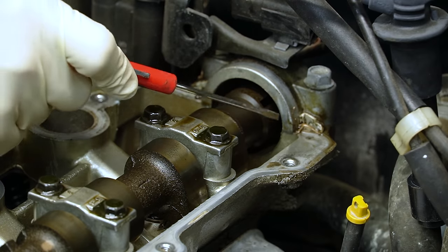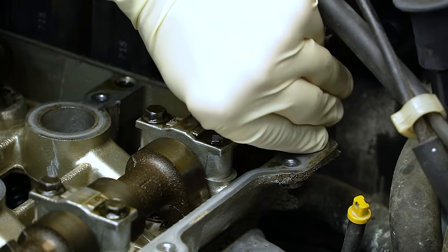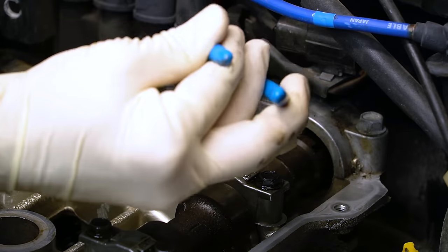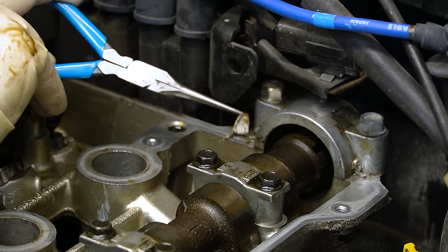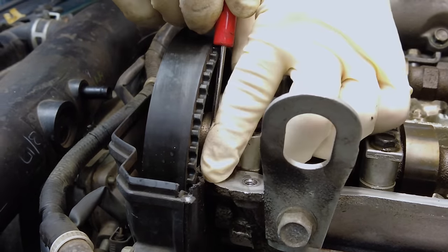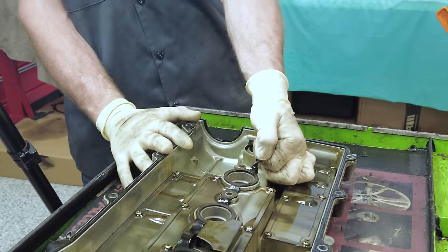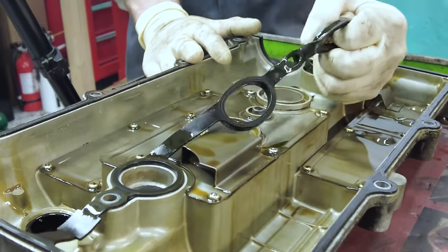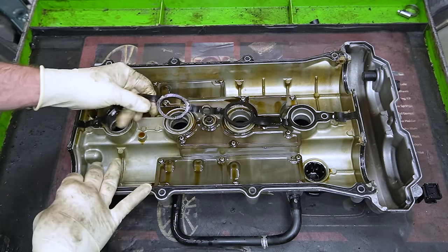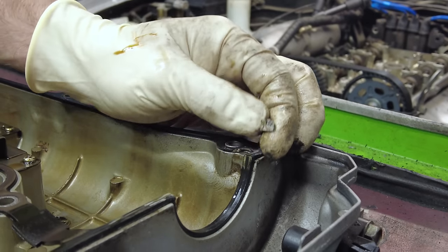Let's get our valve cover mating surface cleaned. Start by picking out any old RTV that may be left over — you want to make sure that you don't drop that stuff into your engine. This is what you have to do when you accidentally knock a piece of that RTV into the engine, so be better than me and don't do that. Here is our valve cover. As you can see our old gasket is actually not as brittle as I expected it to be. Oftentimes when these get really old they'll get super hard and crunchy and they actually just crumble apart while you're trying to take them off. We can also see some evidence of repair with a little bit of sealant in the corners, which is not a bad thing — this is actually something we're going to do as well.